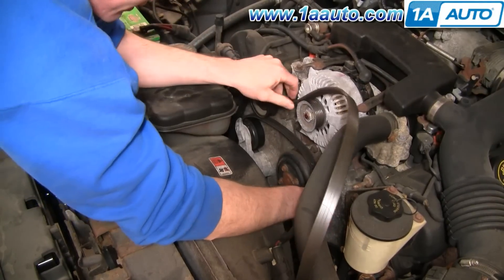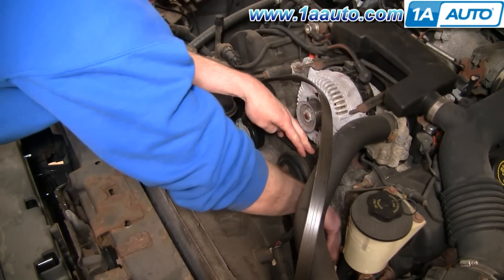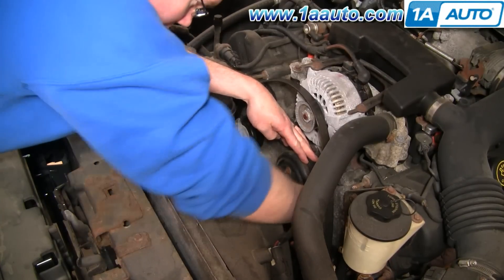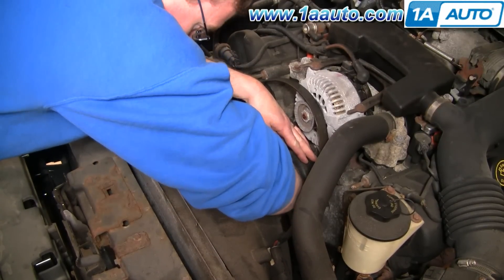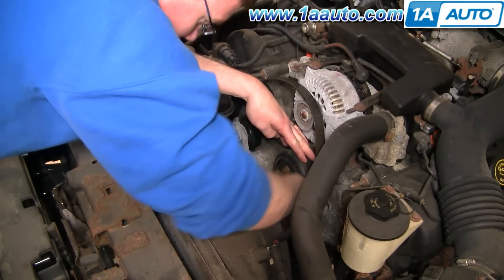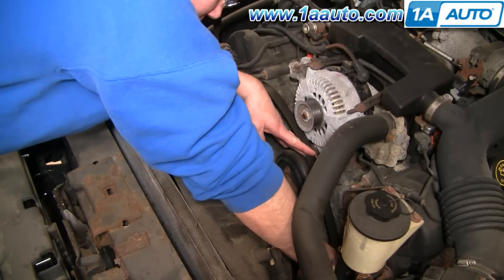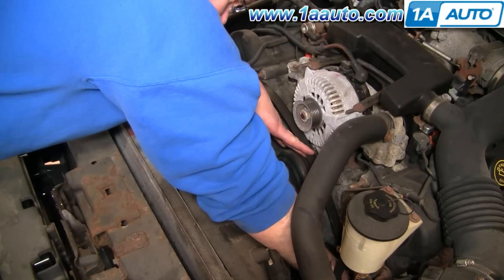This then goes down around my water pump here, and then around the crank pulley, which is the largest center pulley. Then I'm going to bring this off of my alternator and put it down and around my power steering pulley.